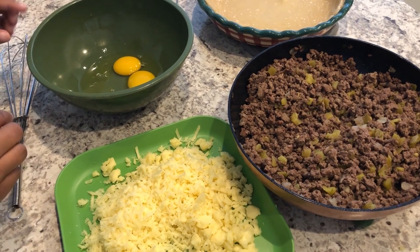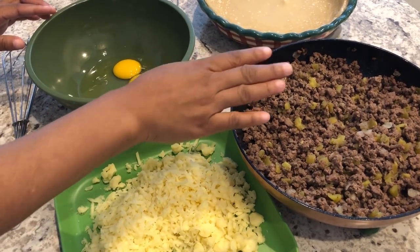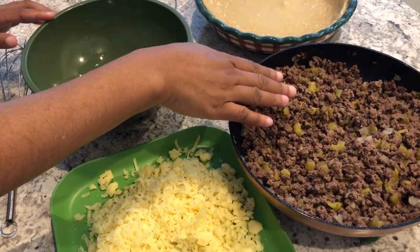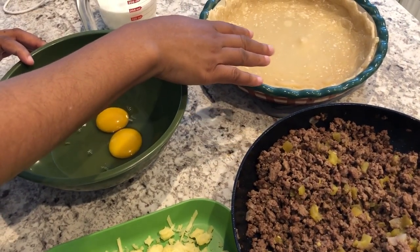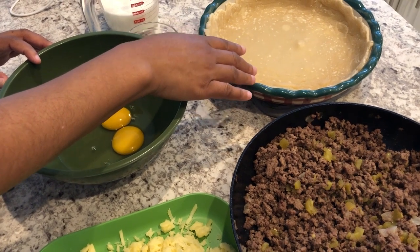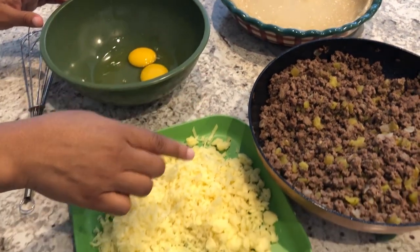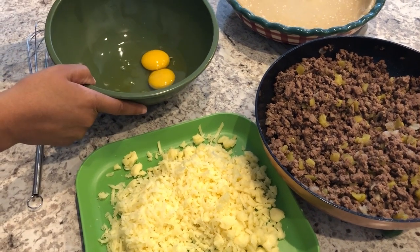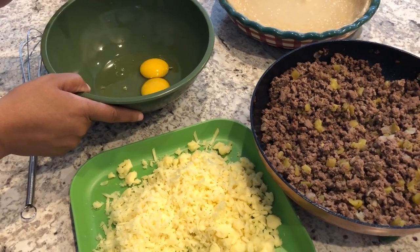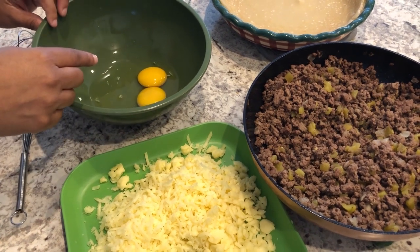It's now time to assemble the quiche. I've got my ground beef right here. I par-baked my pie shell for about 15 minutes at 350 degrees. I've got my Monterey Jack cheese ready to go, and now I'm going to mix up the custard mixture.